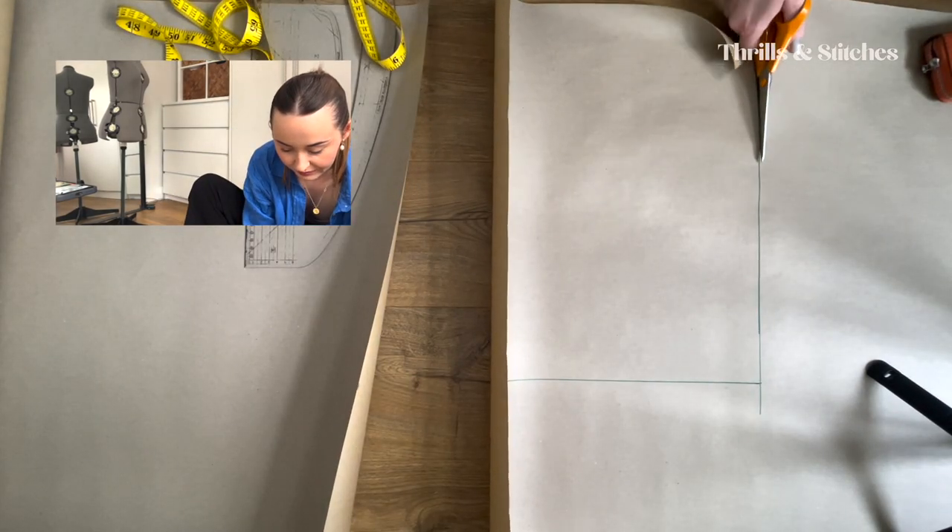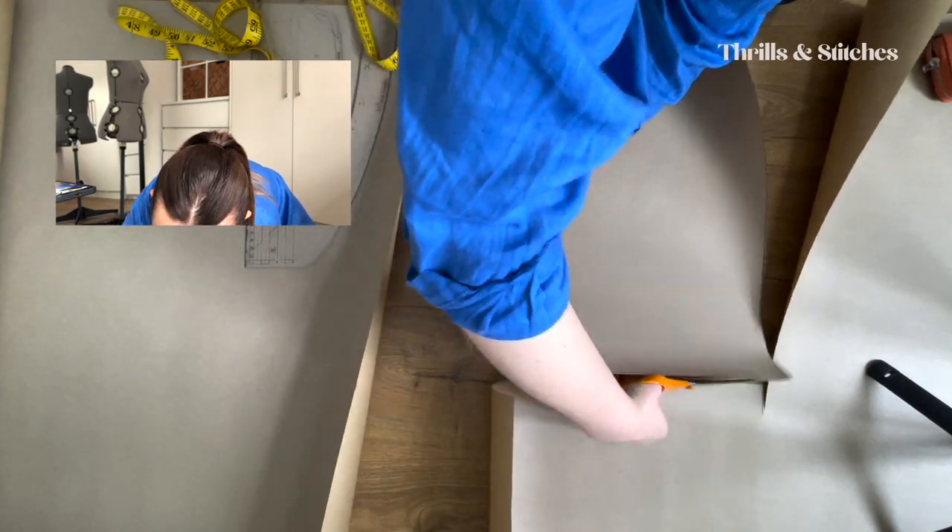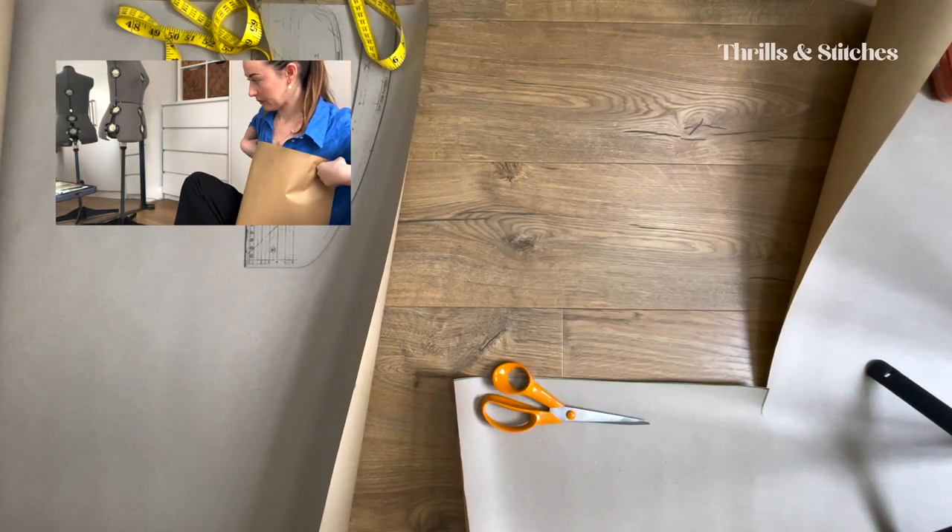You could of course do this directly on your fabric to save some paper, which is what I would have done if I wouldn't have shown you how to do it. For demonstration purposes, it's easier for me to do it on paper.